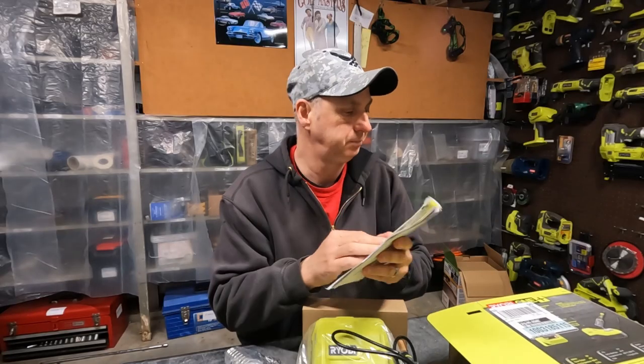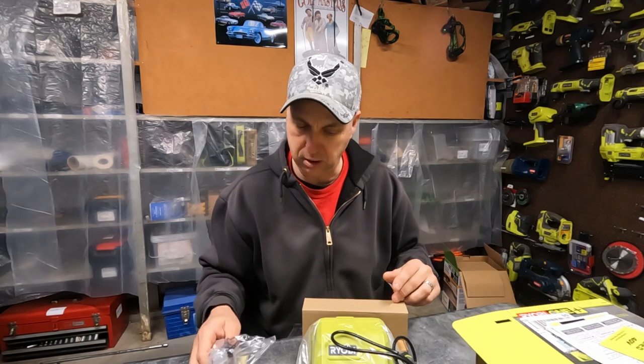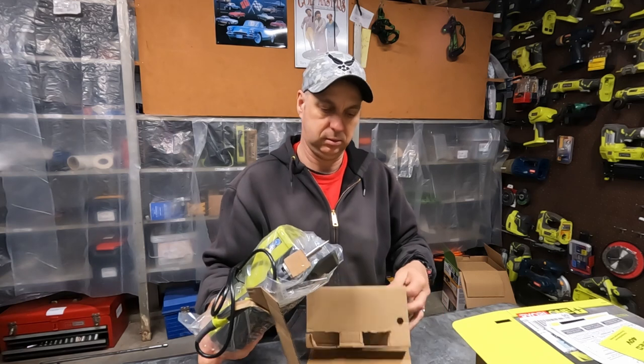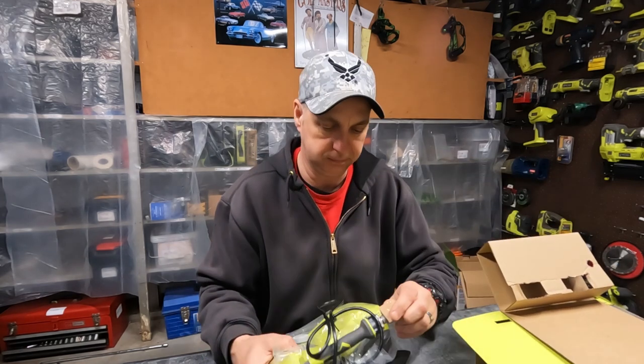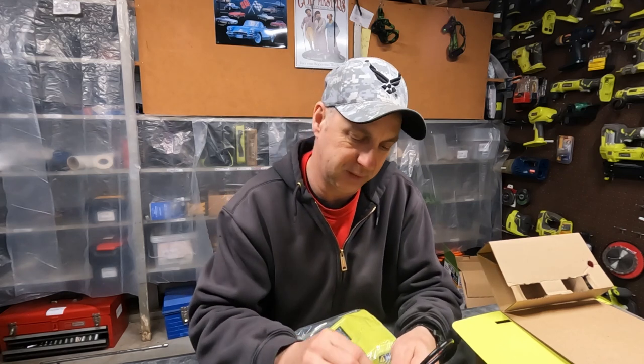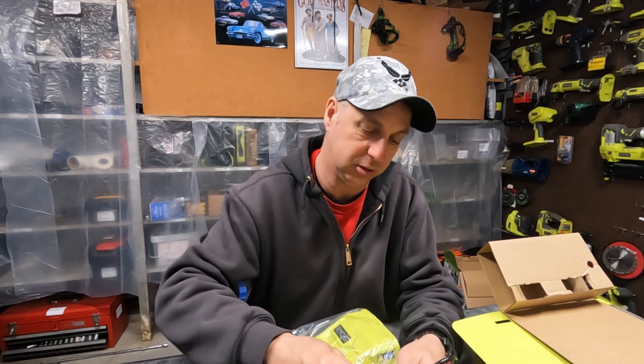Instruction manual. There's the soldering station. See, I've never had anything so nice — and actually that's the truth. I've never had a soldering station.